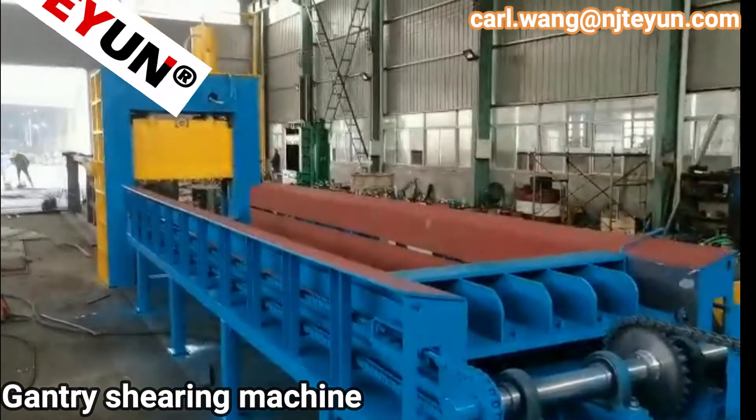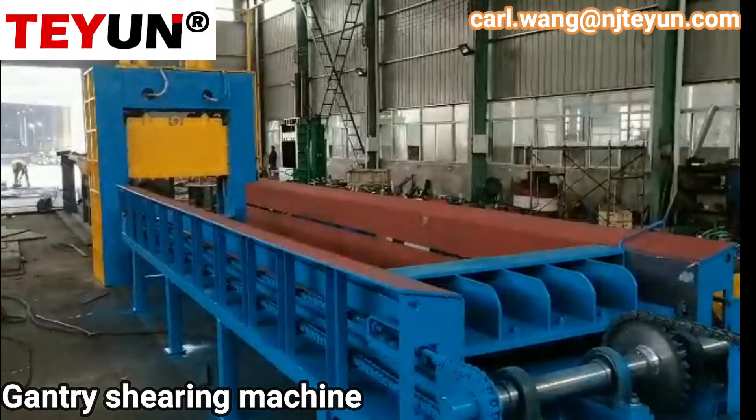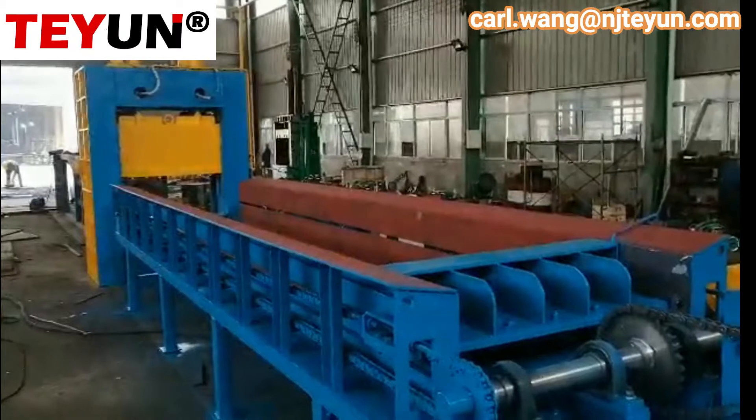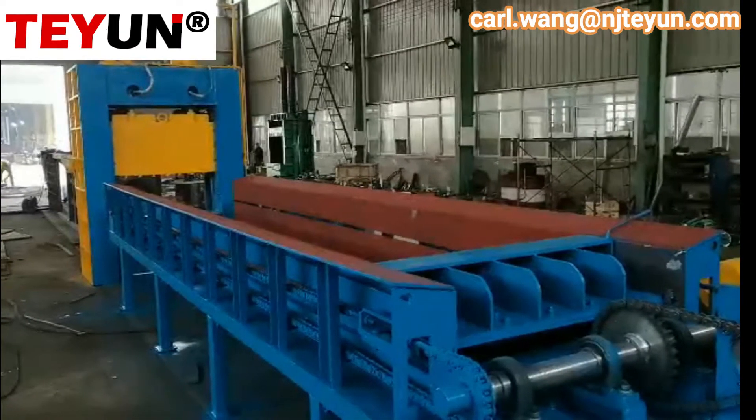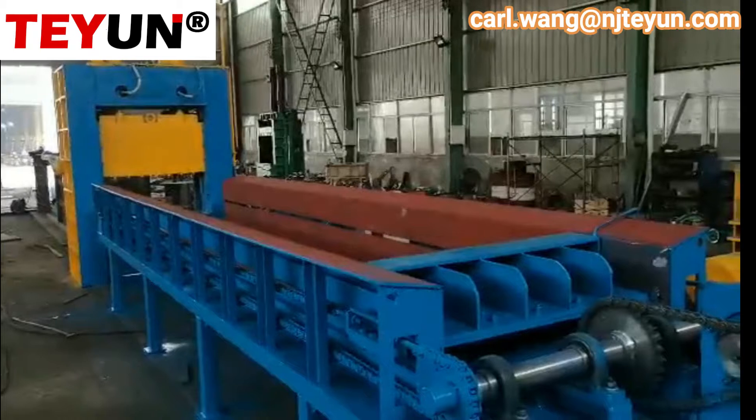This is the Gantry Shearer machine. The main machine has two cutting centers and two press centers.